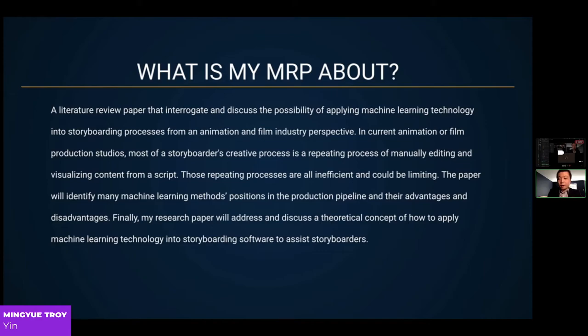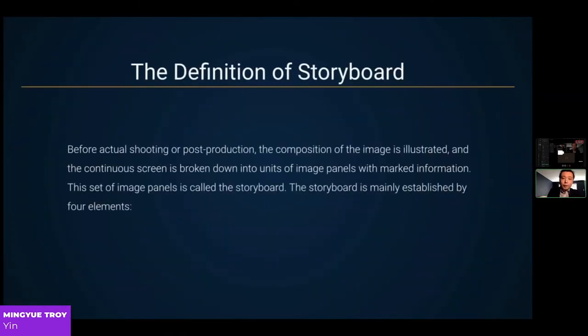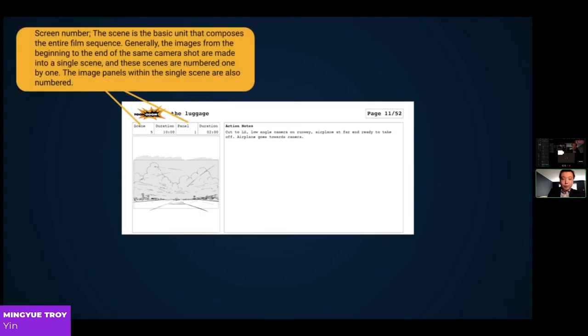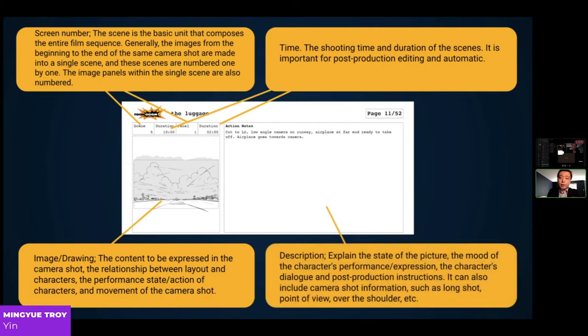My research paper addresses and discusses a concept of how to apply machine learning technology into storyboarding software to assist storyboarders. Starting with the definition: before actual shooting or post-production, the composition of the image is illustrated and continuous scenes are broken down into units of image panels with marked information — this set of image panels is called a storyboard. A storyboard is mainly established by four elements: numbering to identify scenes and panels, image to show content, time to show how long a scene or panel would be, and description to inform information not included in the image.